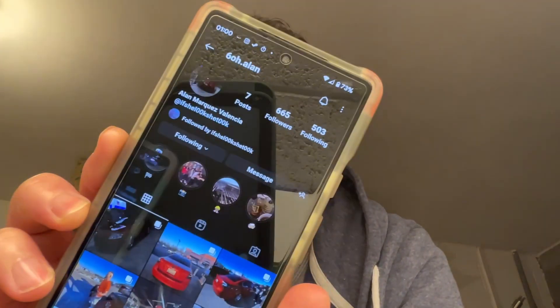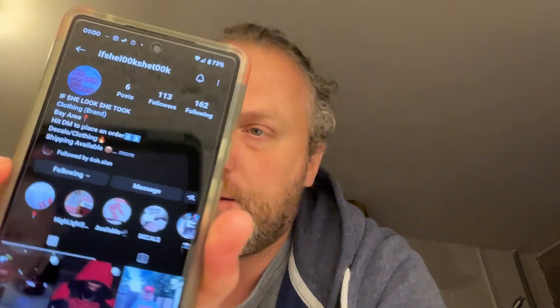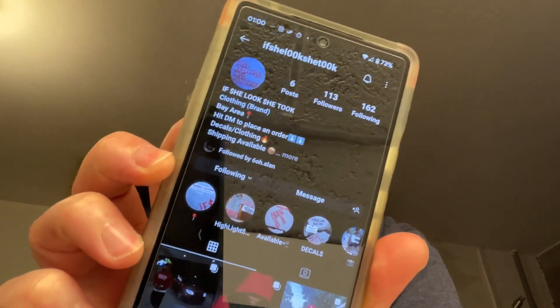For this video and actually the next two videos — because I'm going to make it into a little mini-series on Alan's car — it's all going to be about Alan's Pontiac G8. Just before we get started, I want to invite you to check out Alan's socials, his Instagram account. He's got some more pictures of his G8 on there. I'll leave links in the description. He's actually got his own clothing brand, so maybe drop a like or two and say hello from me.